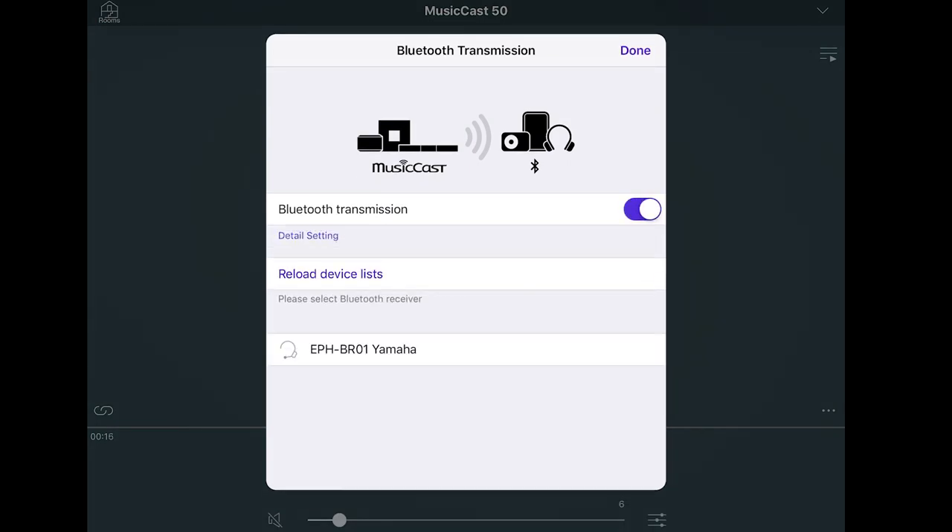Turn on Bluetooth transmission and you can see here that we have our Bluetooth headphones. Press on the Bluetooth headphones here. A tick appears, which means it's paired, so you'll now be hearing your music through the Bluetooth device.